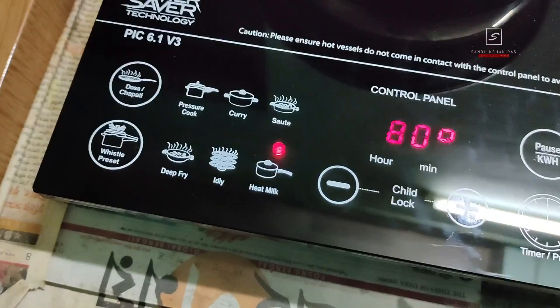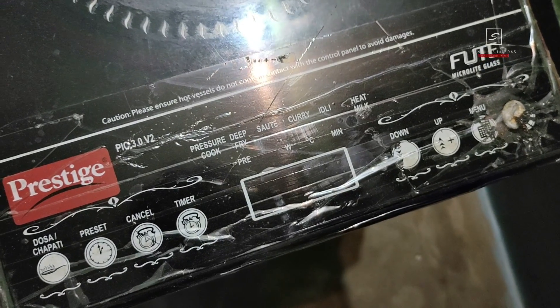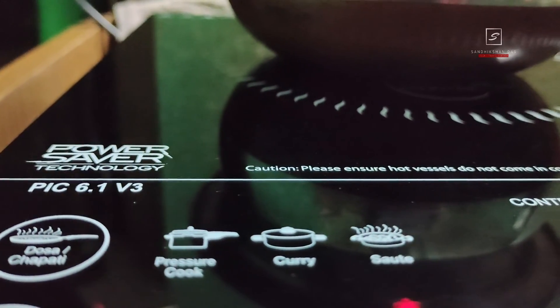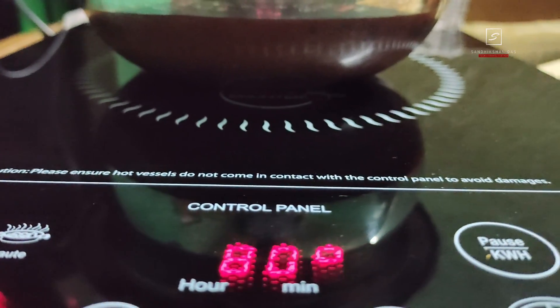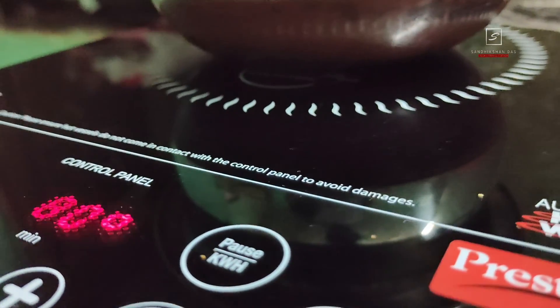Prestige is the number one kitchen appliance brand and I've been using Prestige induction since 2011 — more than nine years — so I am very satisfied with it, which is why I purchased this PIC 6.1 again after my previous one's glass broke. If you're interested in this product you should definitely go for it — it has very unique features compared to brands like Havells, Bajaj, and Usha. It comes with a one-year warranty, so keep your warranty card and bill in case of any malfunctions.